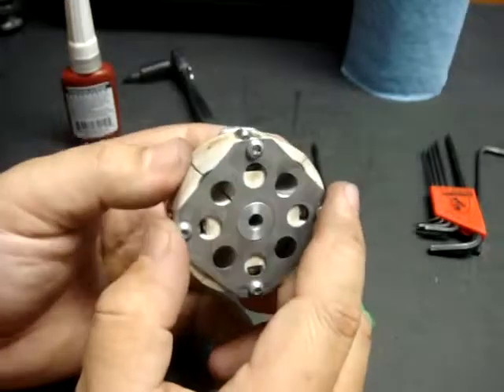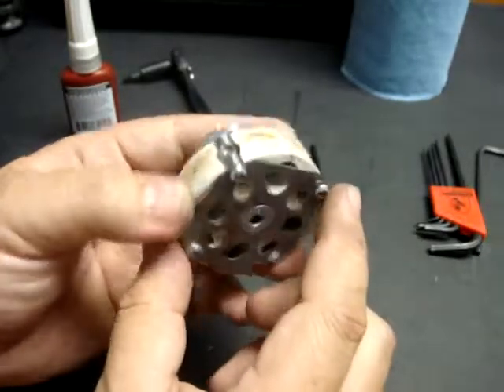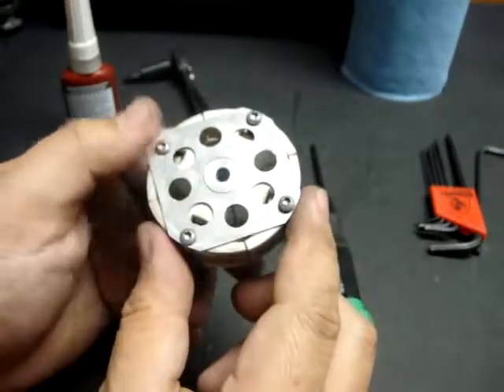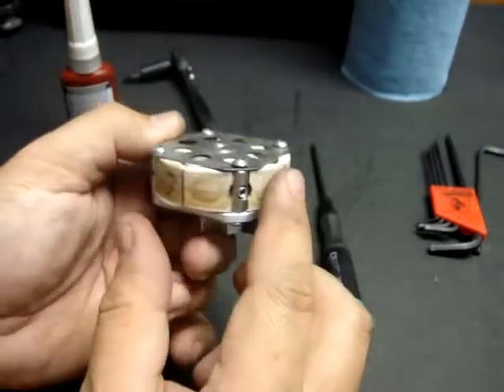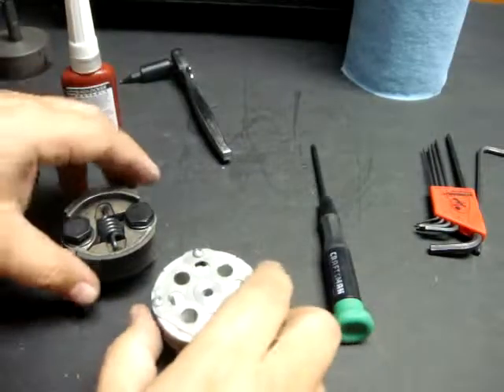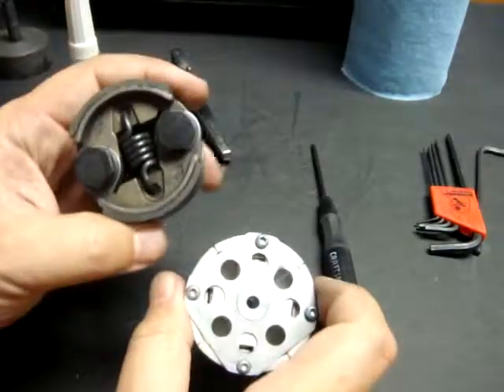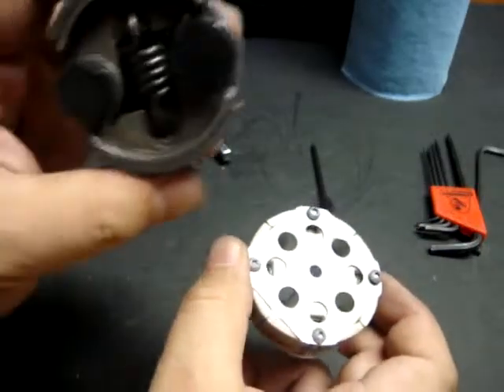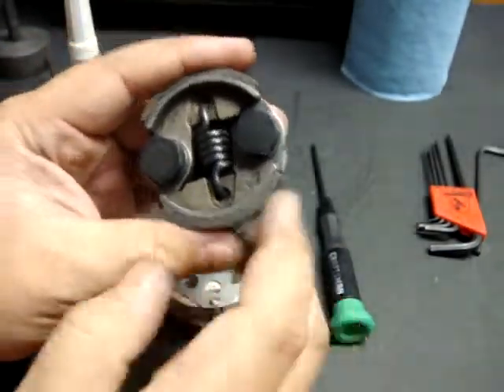I don't have the new shoes in yet, so I'm basically just going to go over how to disassemble the Elcon Clutch. And when I get the shoes in, I'll describe how to reassemble it. Before I begin the disassembly, I actually want to do a quick comparison of an Elcon Clutch as compared to the stock Zenoa type two-shoe clutch.